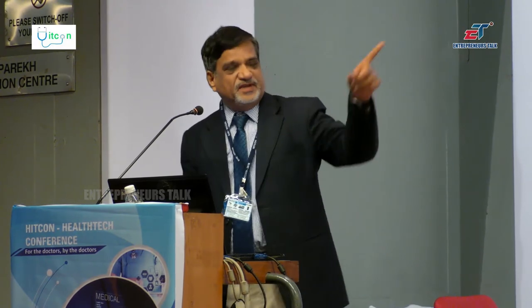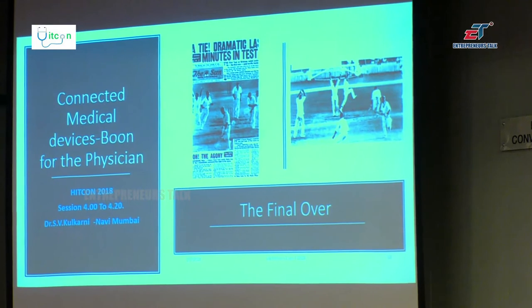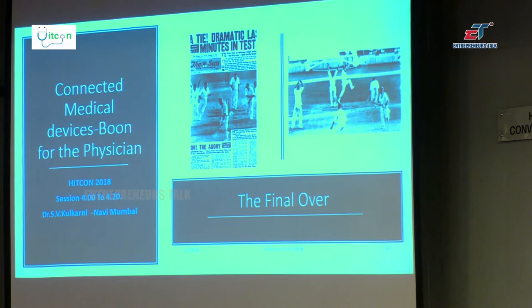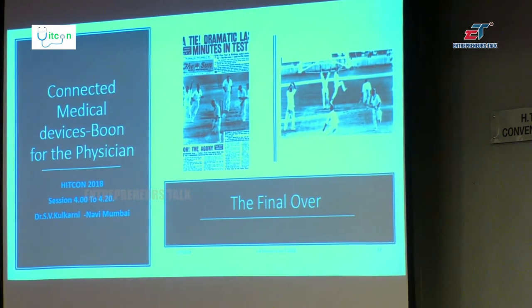I am supposed to play the final over. Before you recover out of the cyber attack, I want to answer the quiz. What is this picture you are seeing? 10 second answer. This is the last ball of the first tied test between Australia and West Indies. If you go to MCG, Melbourne Cricket Ground, at the entry you have got such a big size poster — the same poster. The last man out on the fifth ball of the last day was Ian McKeef. So I am Ian McKeef.